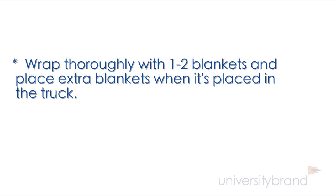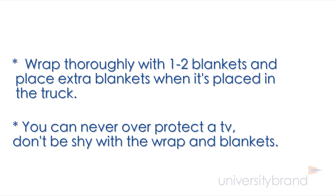Wrap thoroughly with one to two blankets and place extra blankets on it while it's in the truck. You can never over protect a TV — don't be shy with the wrap and blankets.